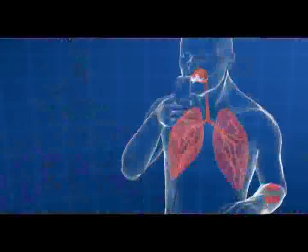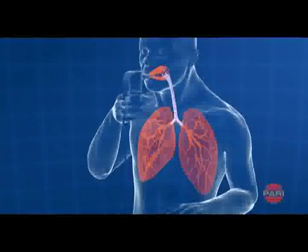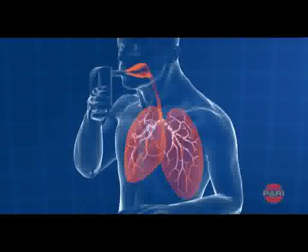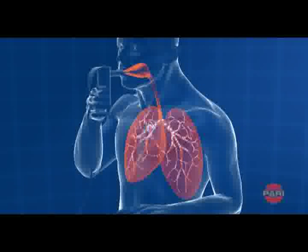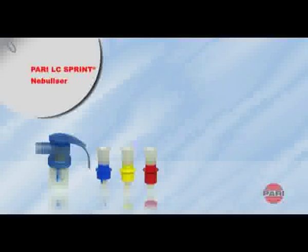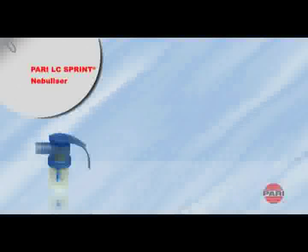The droplets produced vary in size depending on the design of the nozzle attachment. The size of the particles determines which part of the lung is reached by the aerosol. This ensures that it targets the exact place where its effect is required. This is why Parry has developed three nozzle attachments, each being designed with the patient's age or the application in mind.